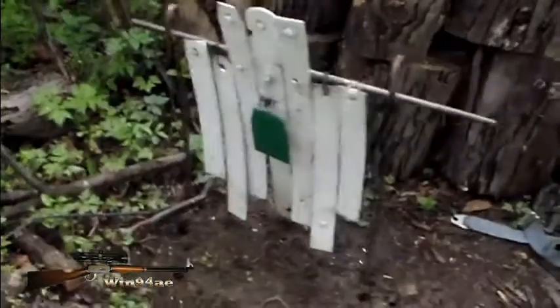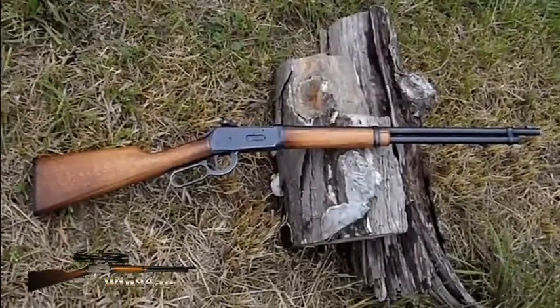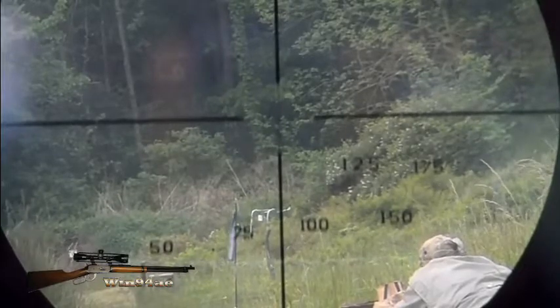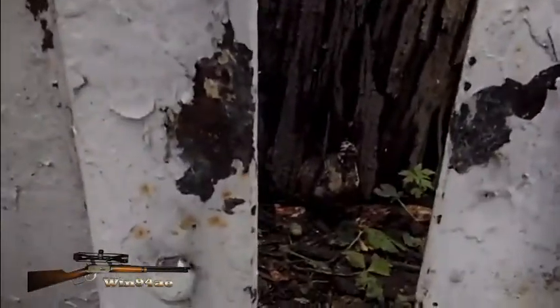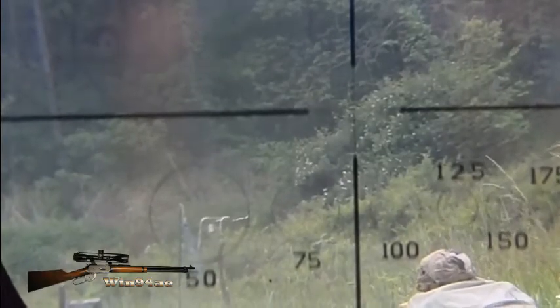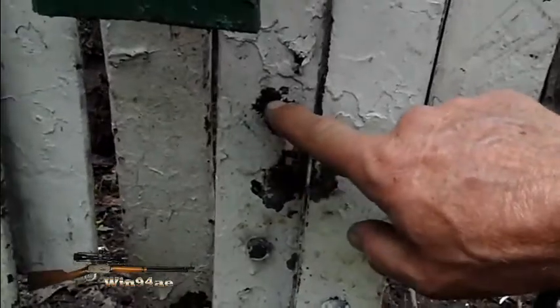4 inch target in front of a torso. Using the .350 Win-94AE — I took my scope off, and it performed better than using my scope this morning. I'm only about 6 inches away now; this morning I was about 12 inches off. I think I hit here on the first shot, second shot.